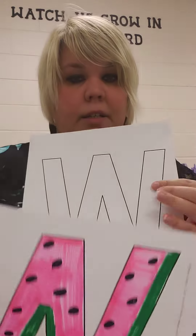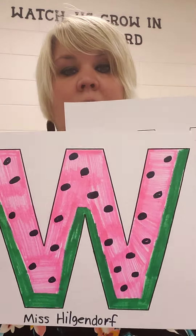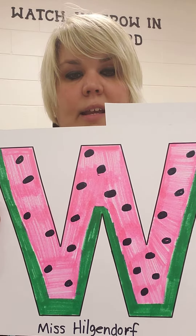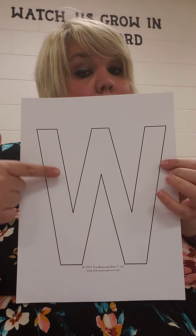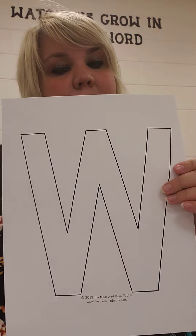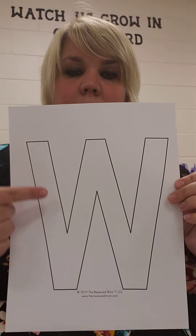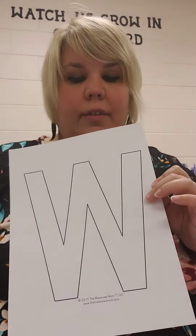And then the top part up here, you'll make it pink or red. It depends on how ripe a watermelon is, I think, on what color the inside is. So you can color this part on top of the green — pink or red — and then you just need to draw some black dots for the seeds. So it'll look like this, but yours is a little bit different in size. So green around the outside edge and bottom, then pink or red in the middle or top part, and then black dots for the seeds.